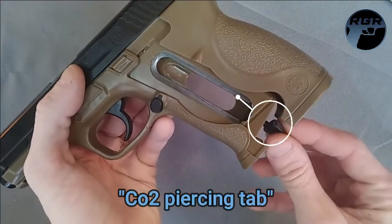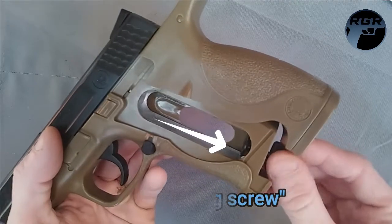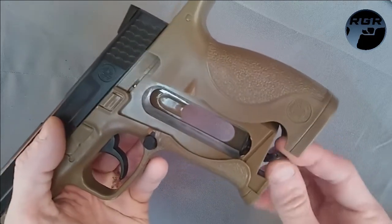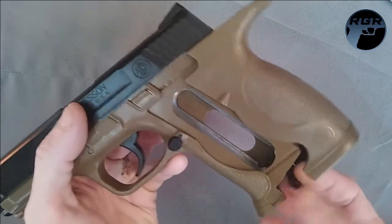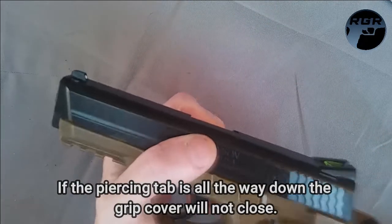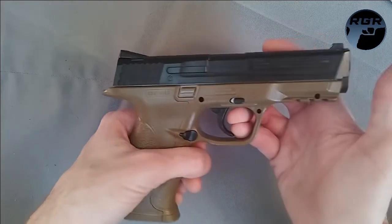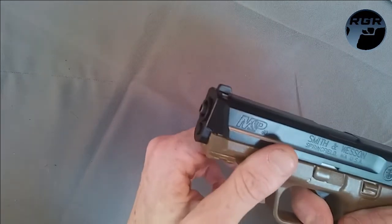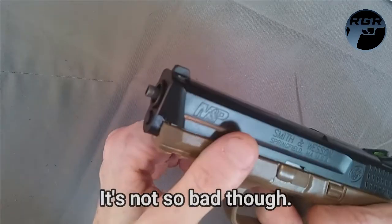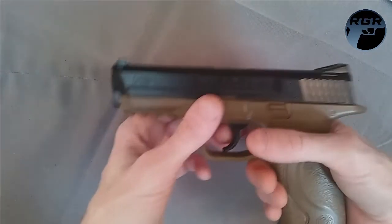I have a CO2 cartridge here from EMG Arms. Underneath you have a little piercing tab which controls the piercing screw inside. I'll screw it all the way down for now to show you how to load the gun later. One thing I don't like is that when it's in fire mode you can see that little rod sticking out — the internal blowback system I guess. But when you're actually shooting it, you won't notice it.